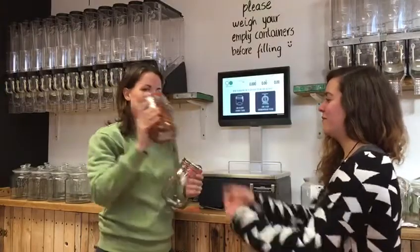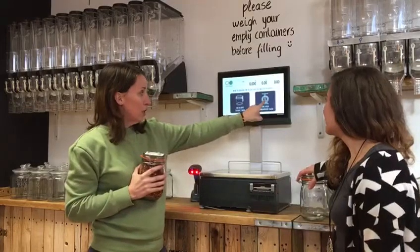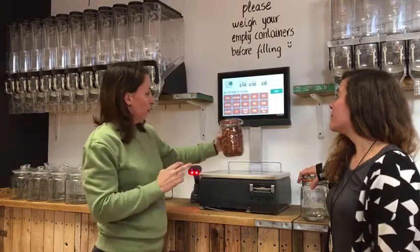Here's one I made earlier. So you then come back to the scales, tell it that you have filled your container, scan the barcode on the top, and place it onto the scales.